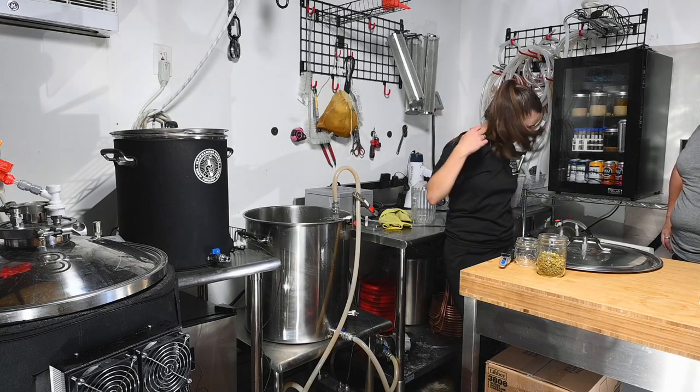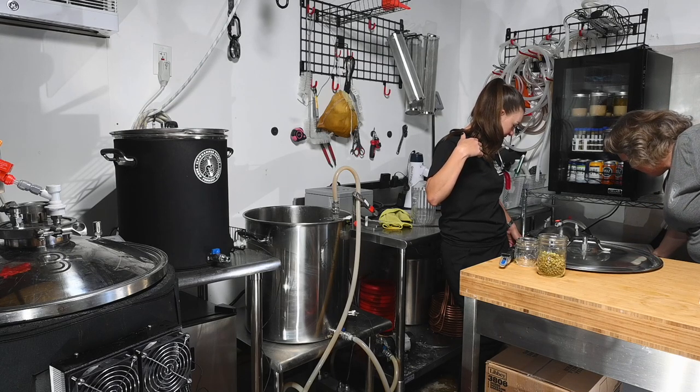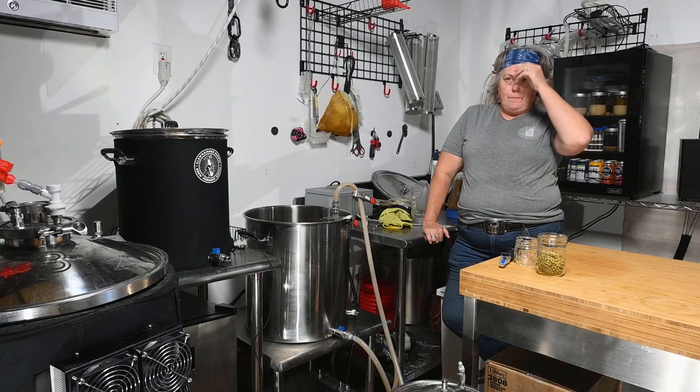Now we just need to hook up the plate chiller to the water, and clean and sanitize the fermenter since it's been sitting for a long time.